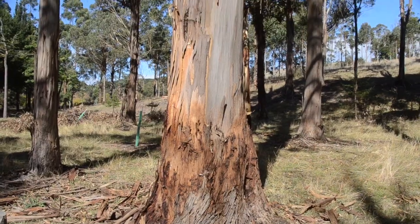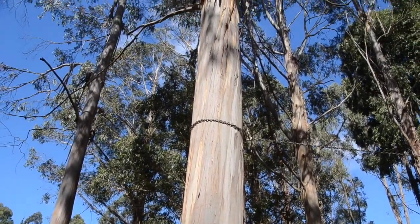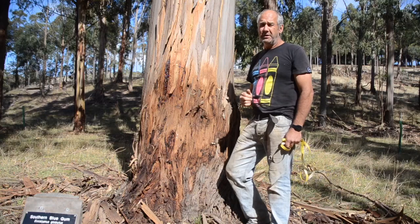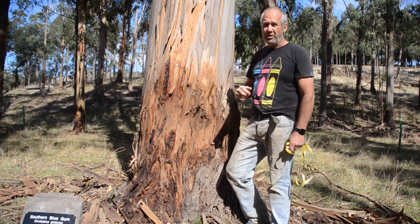That means from here to the first branch there's over 2 cubic metres of wood, because we pruned it up to about 6.5 metres, and from that we'll recover about 1 cubic metre of structural timber for our new house. Blue Gum is a very strong timber, and if we get down below the sapwood it's quite durable as well.